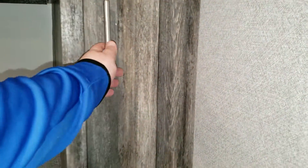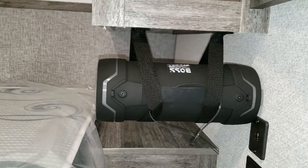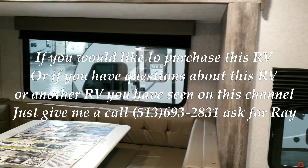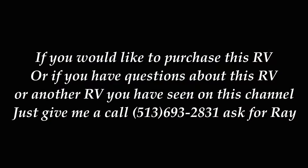Let me show you inside this cabinet real quick — you've got a little hanging closet in there. You can see the Bluetooth speaker, electric outlets, and USB chargers. The cabinet up here goes across the whole top. There are also little nightshades on the windows. Don't forget to like, share, and subscribe. Visit couchsrvnation.com, Ray at extension 203.